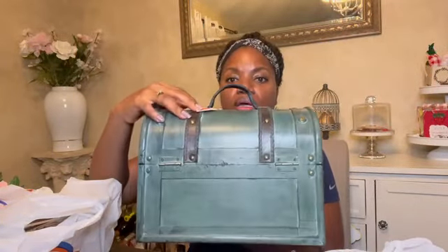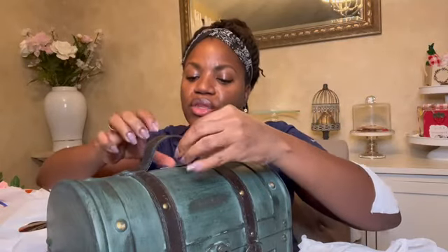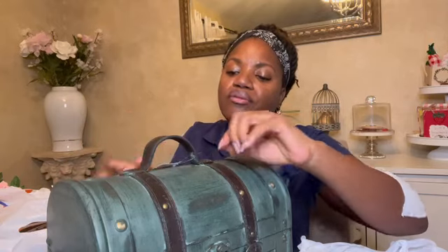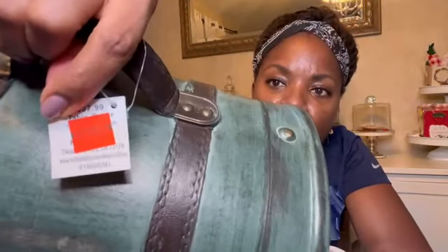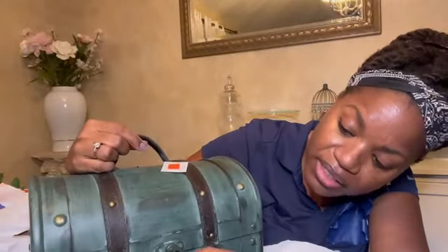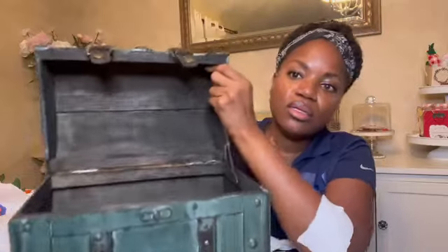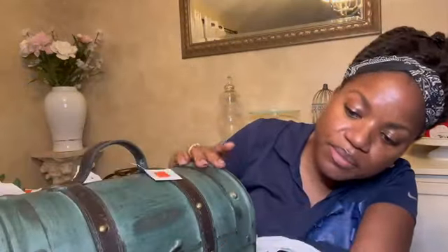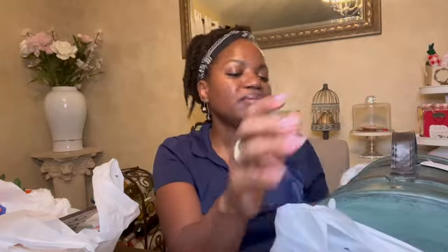Next, Hobby Lobby. In the clearance area I found this trunk — it's wooden. Originally $37.99, marked down to $9.49. I've been looking for a trunk to DIY and the unfinished wood ones were like $40, so when I found this in clearance I was like, 'Oh, that's perfect — just repaint it.' It has nice faux leather straps. I think this will be a really nice French country or shabby chic type makeover — it's definitely not going to stay green.